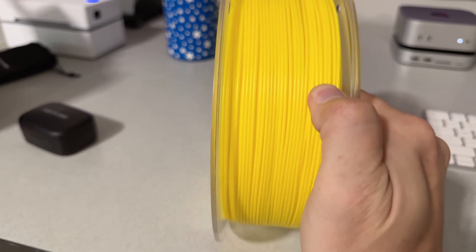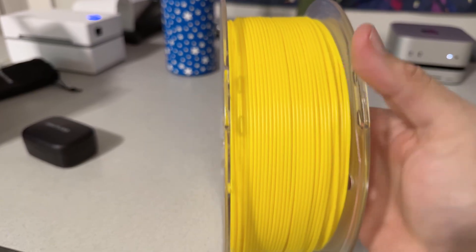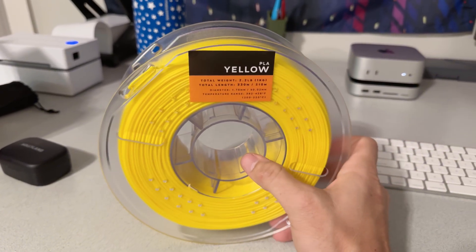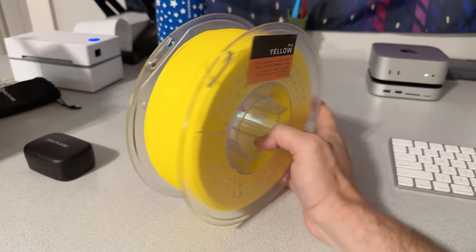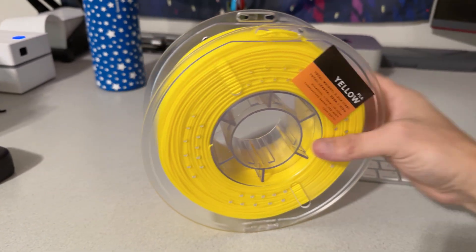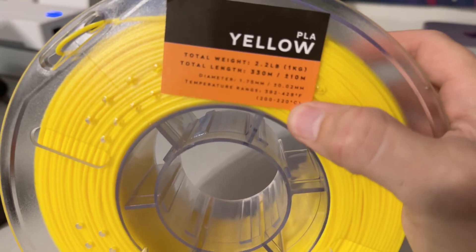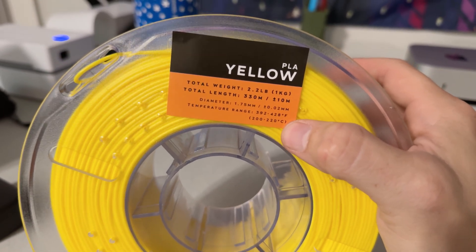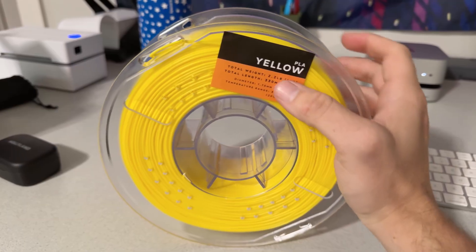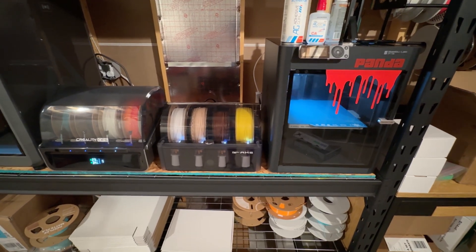It doesn't look too bad — I've seen worse winding before, for sure. Nothing terribly obvious as far as tangles go. We'll get this loaded up into the Bambu P1S with the AMS for this. I'll just print it on generic PLA settings. It doesn't say a speed on the packaging — just says temperature range 200 to 220°C, which is kind of the norm for PLA. I'll use generic PLA high-speed settings and see how it does.